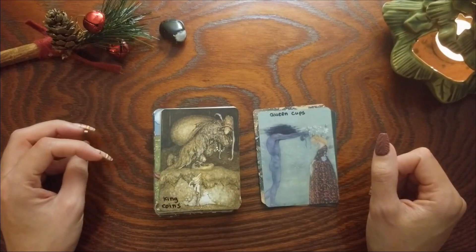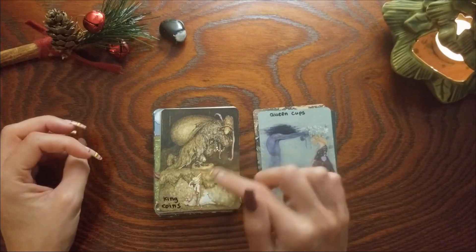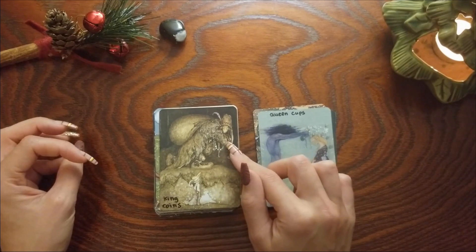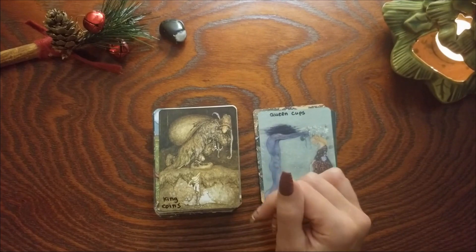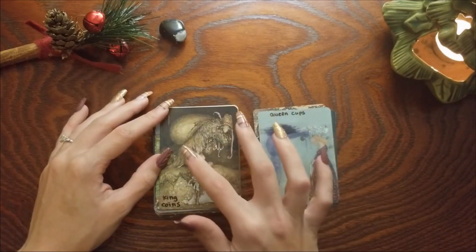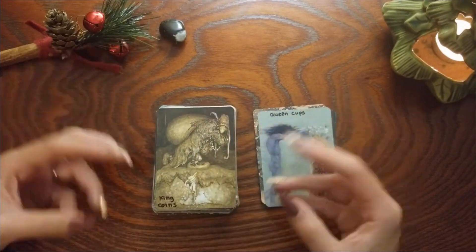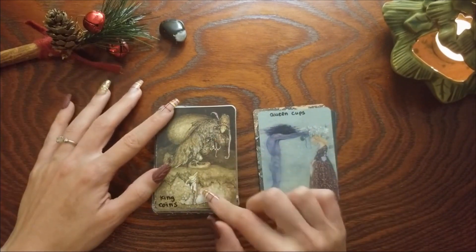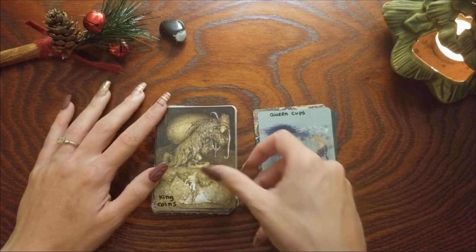King of Coins — I love some of the cards because there are multiple figures in them and depending on the reading this could be the King of Coins in different ways. I just loved this because of the troll here that has this huge bag of money or goods and they're very abundant. I almost see this as the page and the king interacting, so it's like the king is also passing on that knowledge.